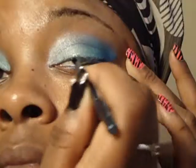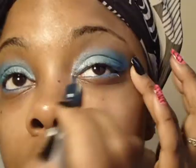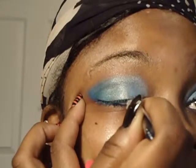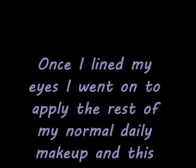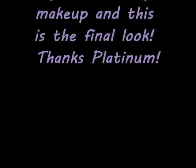Our look should be shaping up to this. I'm going to take Ruby Kisses navy blue liquid liner and line my top lash line. It's not really as dark as I want it, but hey, blue is blue. Once I line my eyes, I want to apply the rest of my normal daily makeup, and this is my final look.